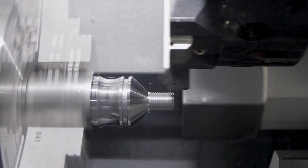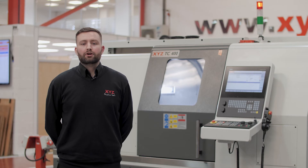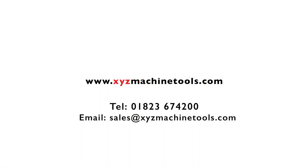Available options beyond the standard specification include a bar feed and a collet chuck. Please call XYZ for a demonstration at a local showroom or at a user near you.